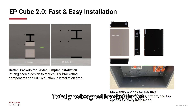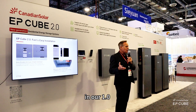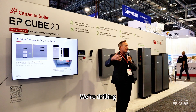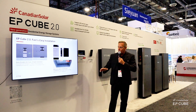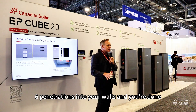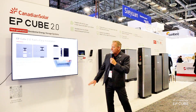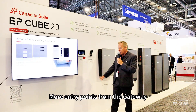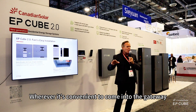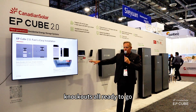Totally redesigned bracket for 2.0. We had a lot of individual pieces — it was like an Erector set doing our 1.0. We got a lot of feedback: people were drilling four bolts in all masonry walls and so on. We're down to four bolts on the wall bracket plus two bolts to hold the base down — six penetrations into your walls and you're done. More entry points from the gateway: back, bottom, sides, and top. Wherever it's convenient to come into the gateway, we allow access points, knockouts, all ready to go. No more drilling on the site.